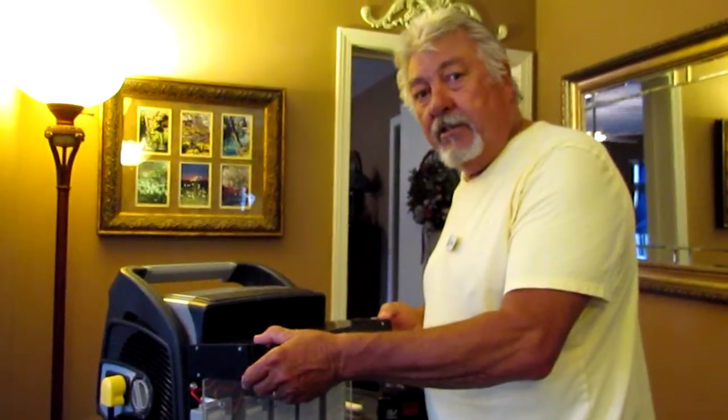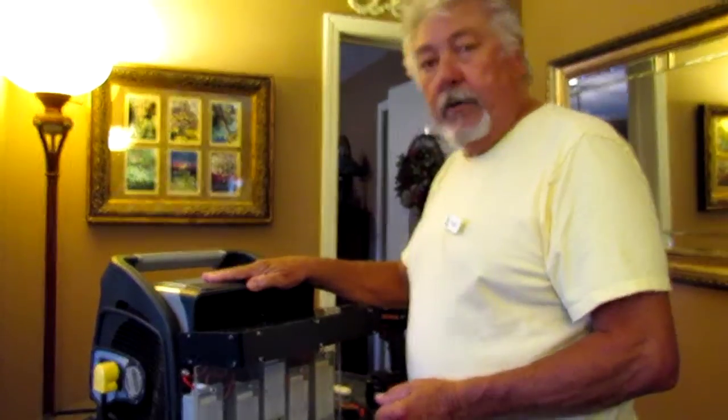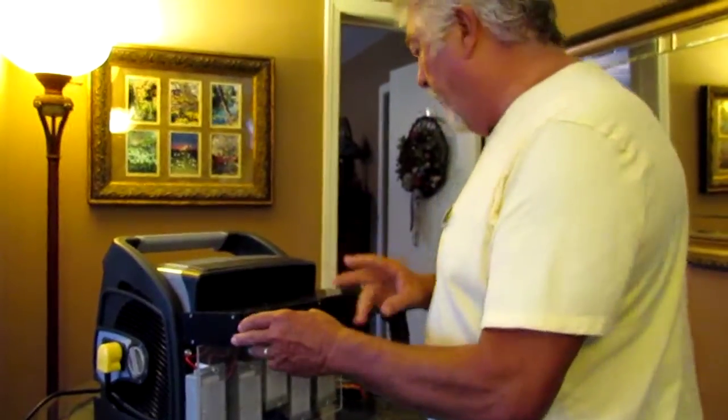I've got a gentleman that we sold some machines to and he wanted to know how to change the plates. We've designed these machines so that they can be worked on out on the road if they break down. I've already done a video on changing transformers — now I'm going to show you how to do the plates.